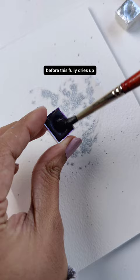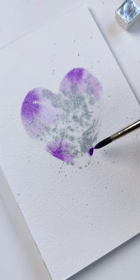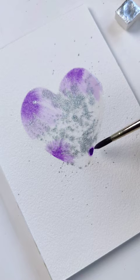Drop the color in, and your final step is to tilt your paper around — and you're done.